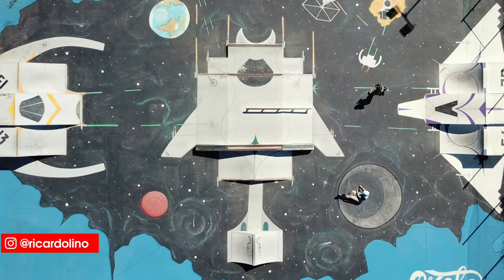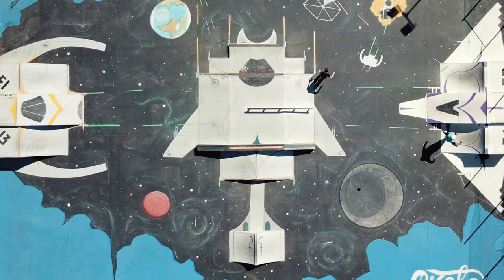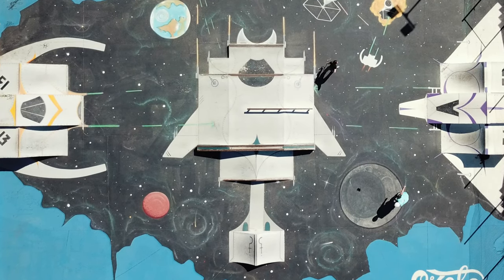Hello YouTube, my name is Ricardo Lino and I'm a wheel addict. Today I'm talking from out of space — welcome to this crazy skate park, check this out.